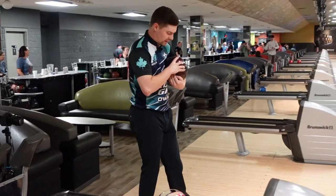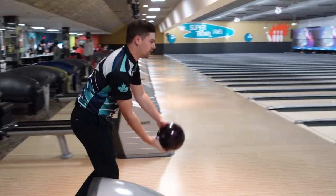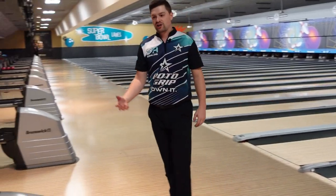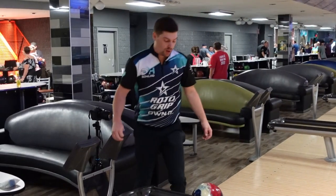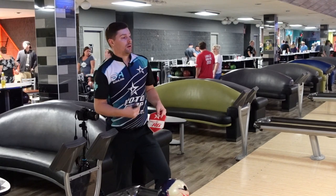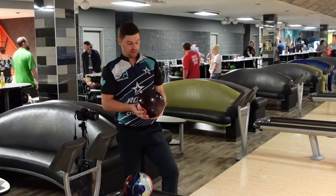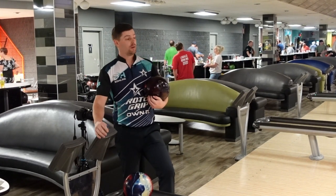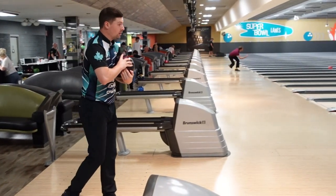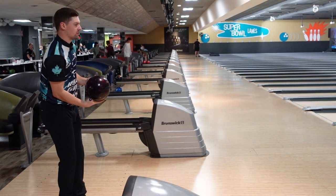We'll try the Hustle Wine from those same three zones and see if we can see a little more difference. That's just the difference in traction — that's what I think makes these a great one-two punch. As soon as the USA starts to roll a little too early, you can go to the Hustle Wine. At this house I use a lot of higher friction, so if I can start with a weaker ball and stay in it longer I think I have more success. This is where I hit a nine pin with the Hustle USA — let's see what the Wine does in comparison.